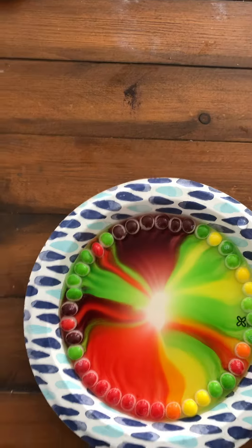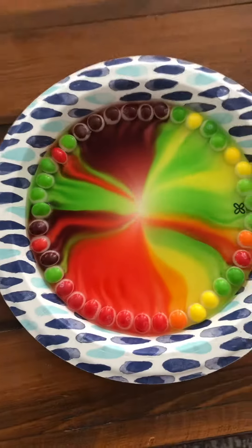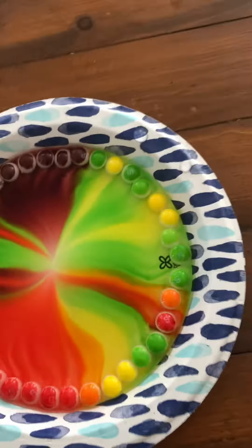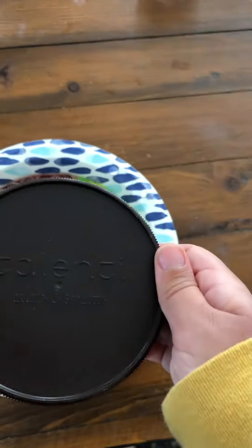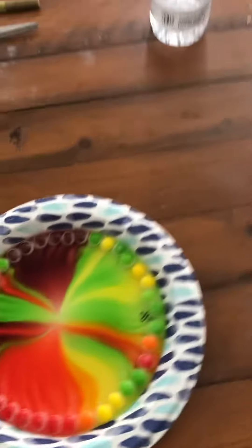Oh, it's going, it's going! Yeah, that's right, so cool.